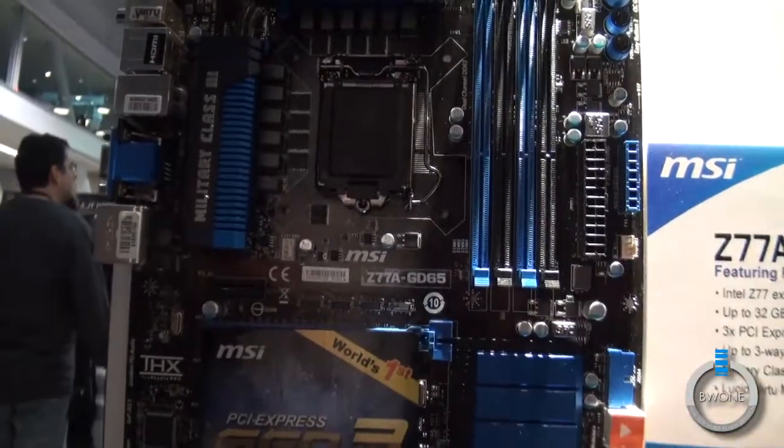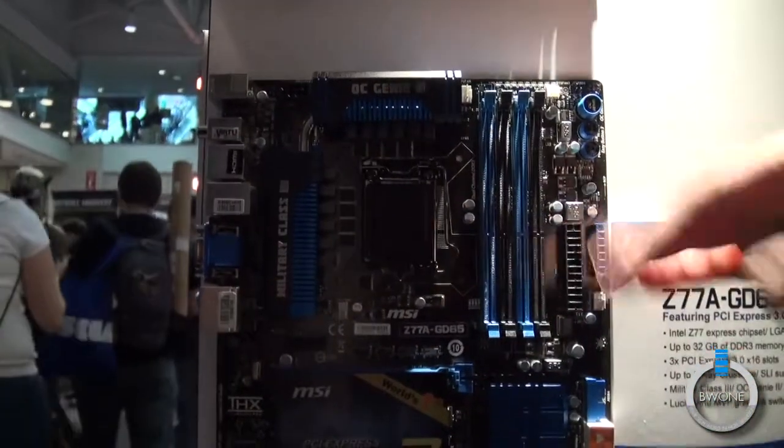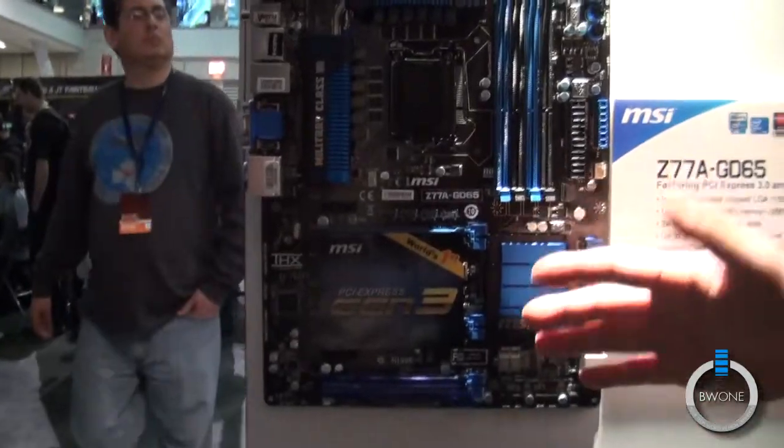Whereas before, the USB solution was on third-party chips. And this is actually faster than the previous generation USB 3.0 boards.